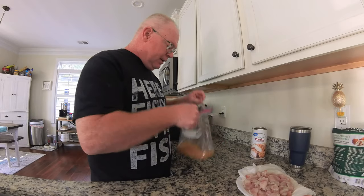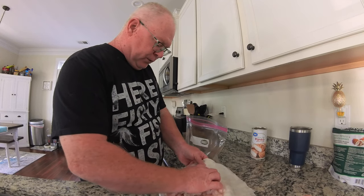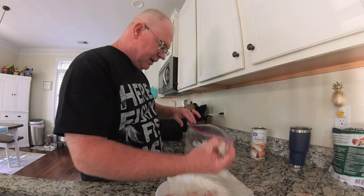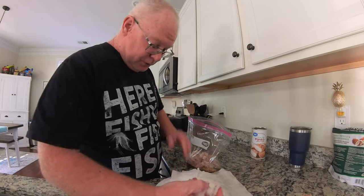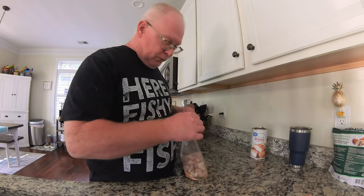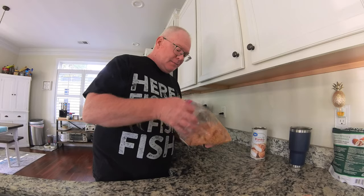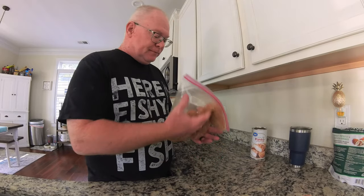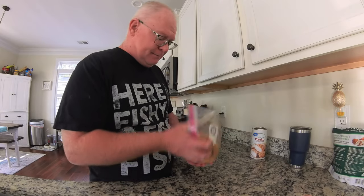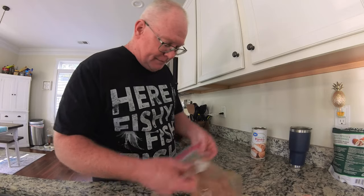I just eyeball this stuff — I don't measure anything. Now with such small pieces of meat, I don't do the egg wash and all that, because if you start egg washing small pieces and dipping them in your seasoning, all you've got is a giant ball of fried seasoning. Don't get me wrong, that sounds delicious, but I still want to have a little bit of fish in here. I've tried fish before where I might as well have just eaten some deep-fried breadcrumbs.